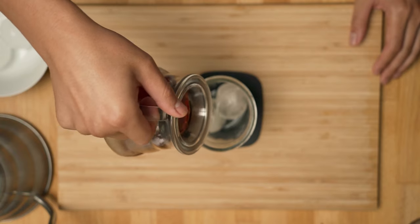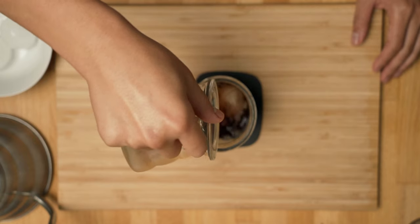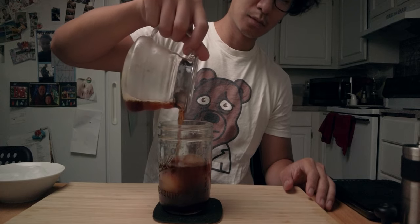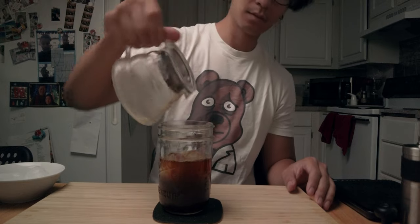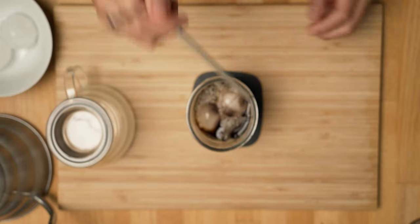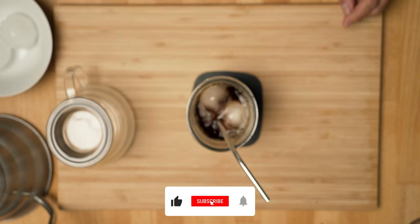And that's how you make a nice cold drink to be enjoyed during the summer, even though it's practically over now. But who says you can only drink this during the summer? You're an adult, you can do whatever you want. Hope you liked this video. If you did, consider subscribing — it's free and you can unsubscribe later — and check out my other videos and follow me on my socials. Cheers.